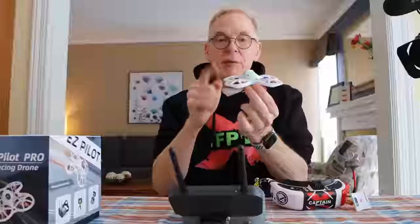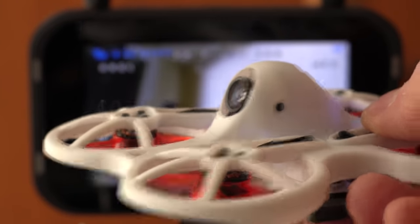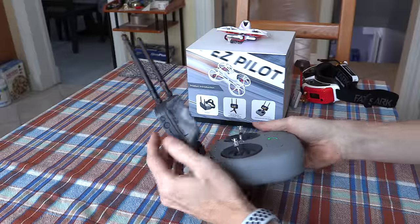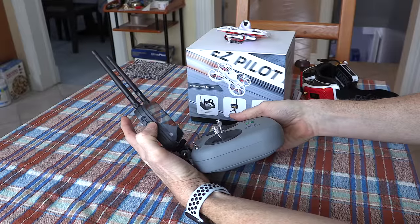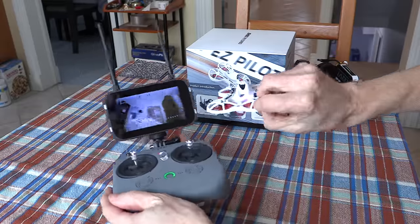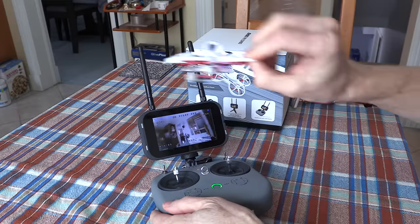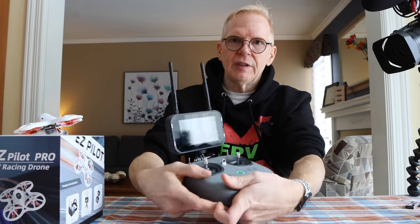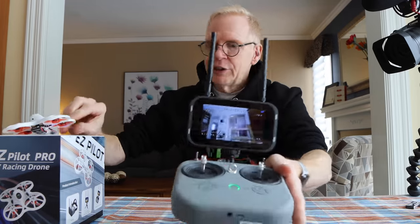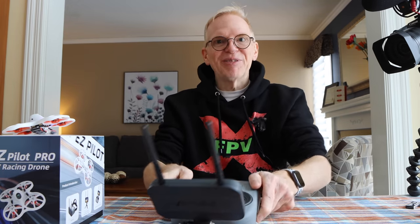I've taken the camera and pushed it down so it's looking more straight — you'll get more of the props in the frame, but it's easier for flying indoors. Now the monitor: the power button is on the side, press and hold that. You should see the word Emacs, and then you'll see the image from the drone. Wherever I look with the drone is where we see the image. I'm going to fly it just staring at the display — I've never done that before, so this should be pretty fun.